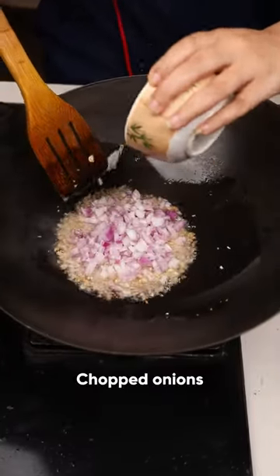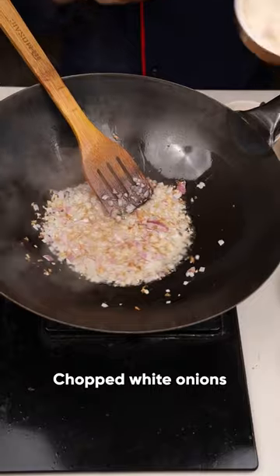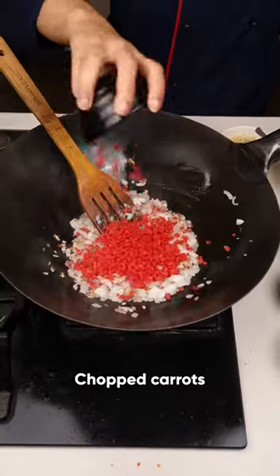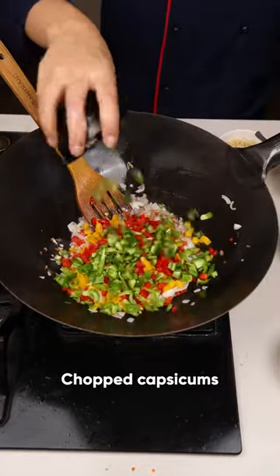Now add 1 chopped onion. I have taken the white part of the spring onions. Now add carrots, bell pepper, capsicum, beans.